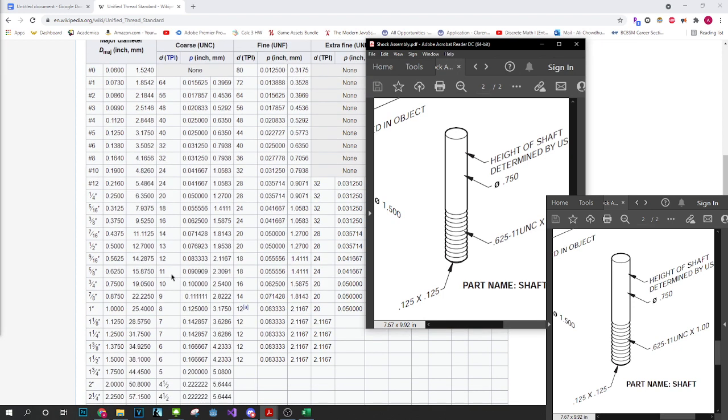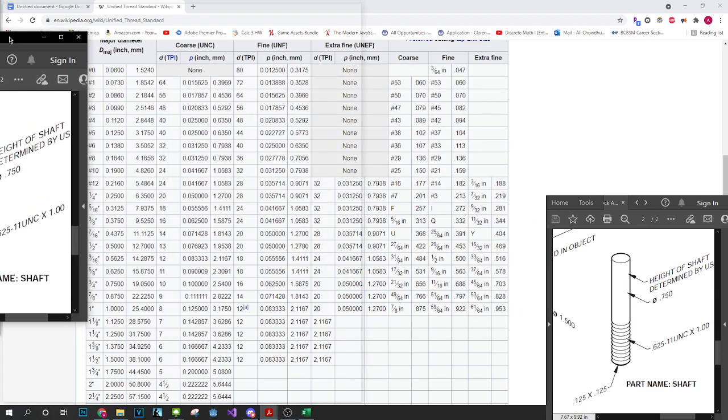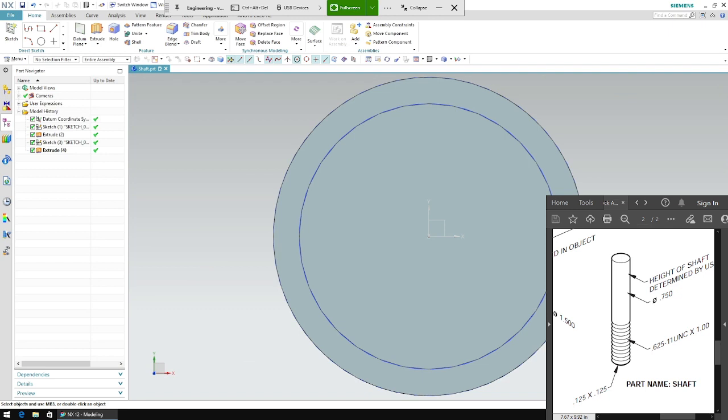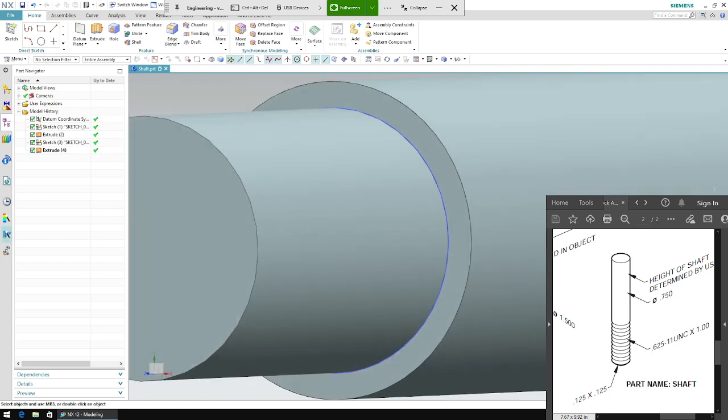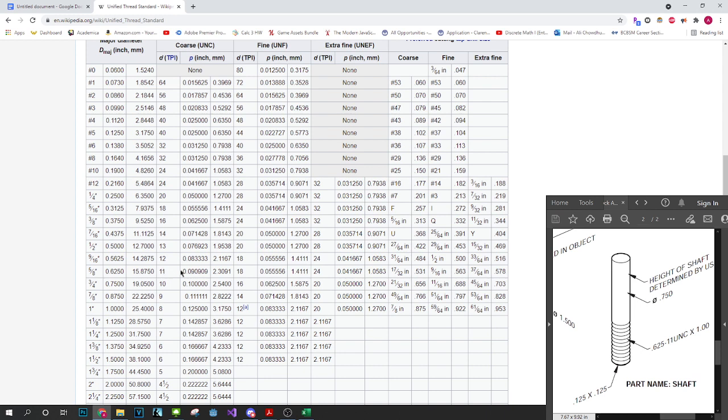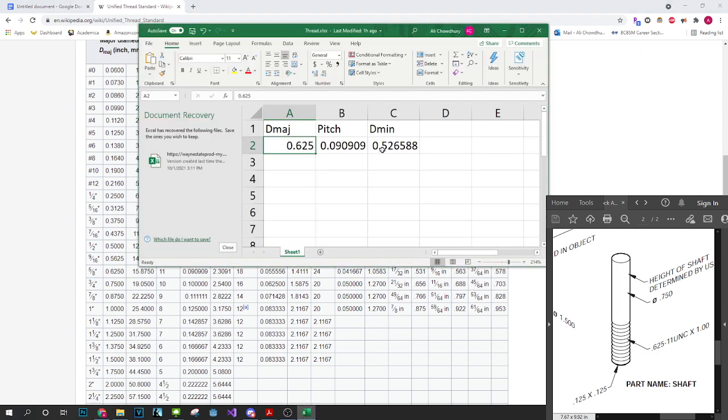UNC 11 means we go to the 11 row, and our pitch is 0.0909 because we're doing inches. What we do with this Excel sheet is we get our D major, which was 0.625, and the pitch described by the '11' part is 0.0909. When I enter that, it calculates the equation and multiplies, giving me the D minor value I want to use for my thread.